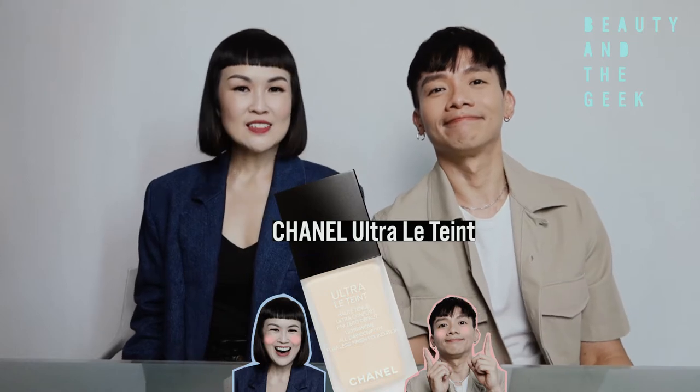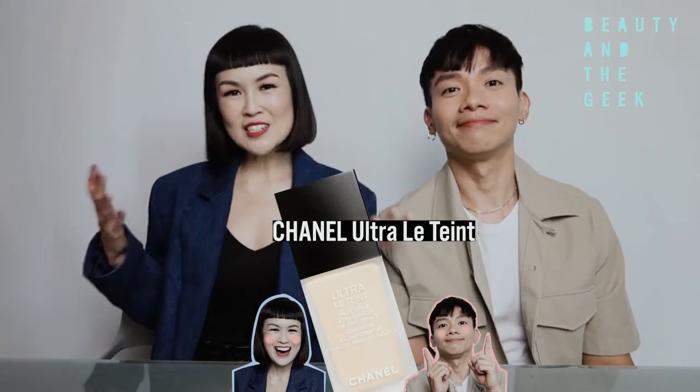I'm Yen. I'm Fiona. In this episode, we're going to try the Chanel Ultra Lewin foundation. Super excited for this one. After the fabulous success of our previous video, we're back again. So just on one brand today, Chanel, and this is the final look. Shall we get started?